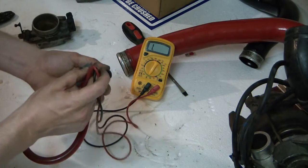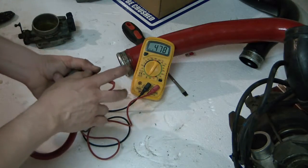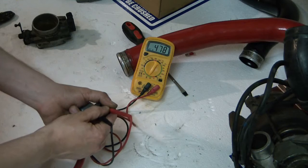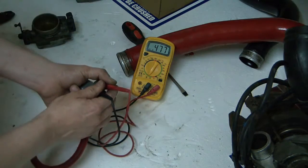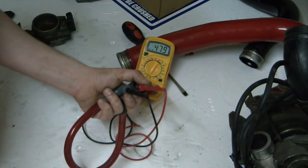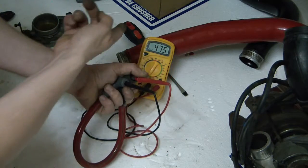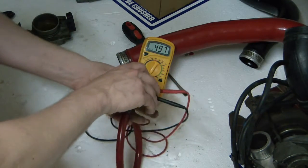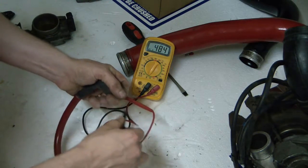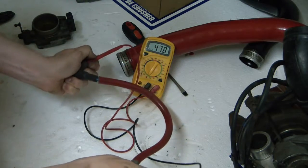When I change my spark plugs I like to measure the leads as well. Here I have my multimeter set to the ohm range — half a kilo-ohm, or 500 ohms. A good set of leads will be in the one to five kilo-ohm range; they can be lower if they are especially short, as the length is directly proportional to the resistance. This is the lead from the ignition coil to the distributor cap, and I can see it's in good working order. I also hold the leads in place and move them around to see if there is any break in contact.